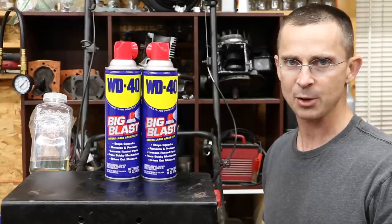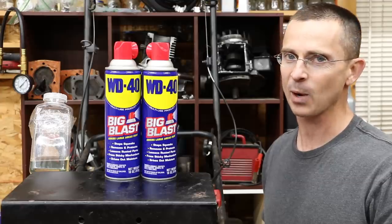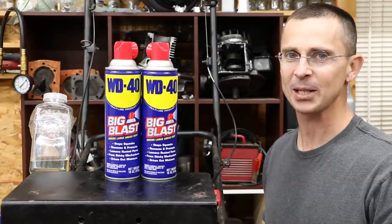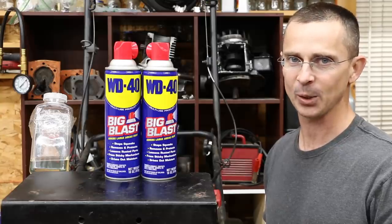There was also a 5 psi drop regarding the compression test. So all in all, the engine did survive, but it wasn't pretty. I do not recommend using WD-40 in any sort of engine unless it's an extreme emergency and you have no other option.